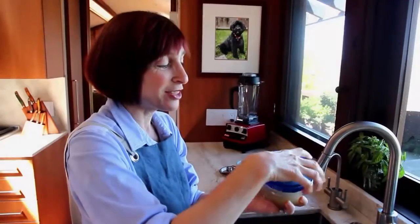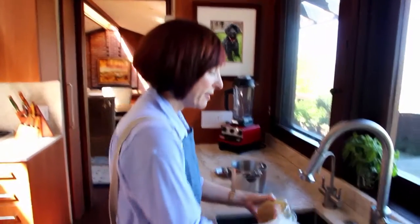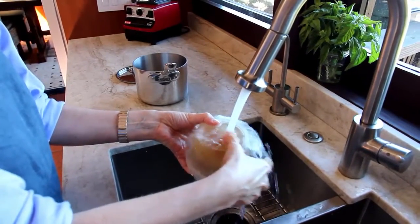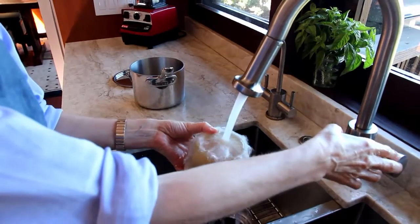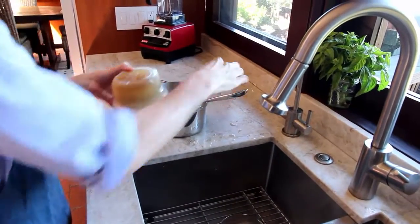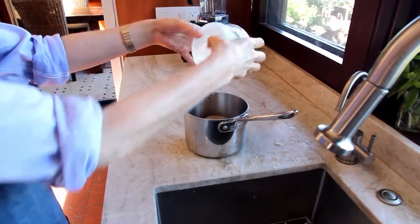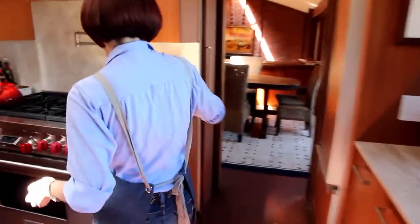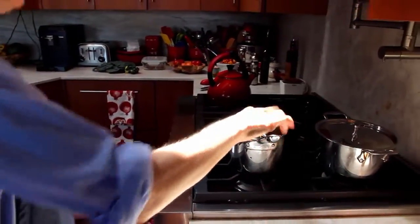Sometimes I want to make a soup really quickly — I just get this idea, I have to have soup now — and I haven't had enough forethought to defrost my stock in advance. So I'll just screw the top off and run some water over the bottom of the container. That helps to loosen it, and then boom, right into the pot. I take it over to the stove and in about three minutes it will be totally defrosted and ready to go.